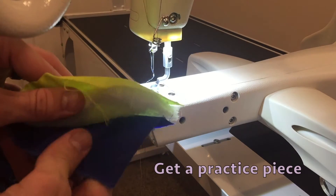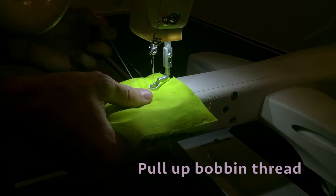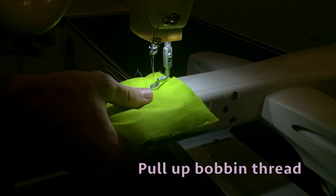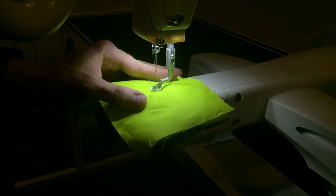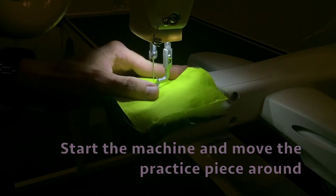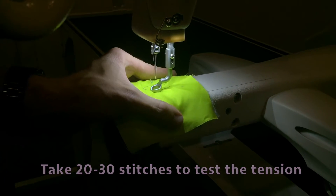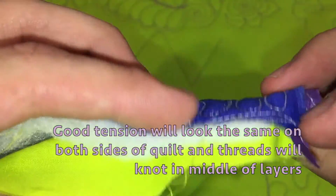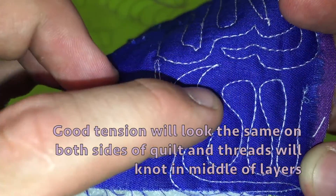Get a practice piece of quilt. Pull up the bobbin thread. Start the machine and move the practice piece around. Take 20 to 30 stitches to test the tension. Good tension will look the same on both sides of the quilt and the threads will knot in the middle of the layers.